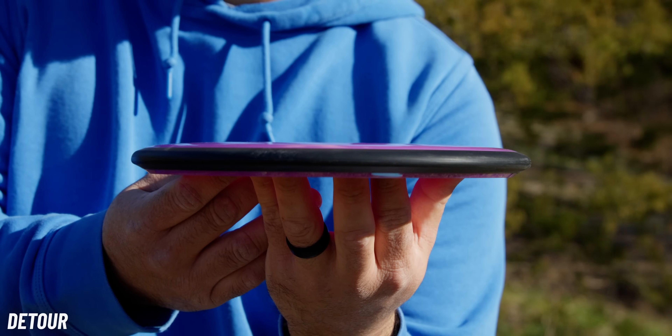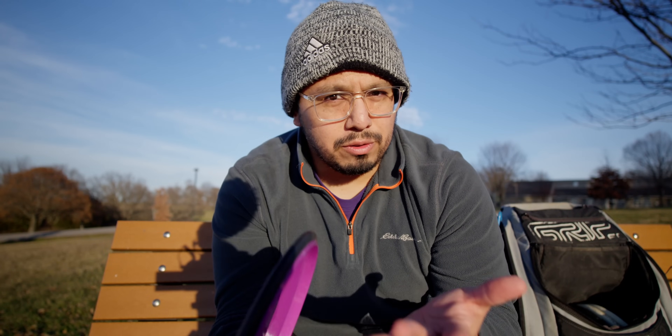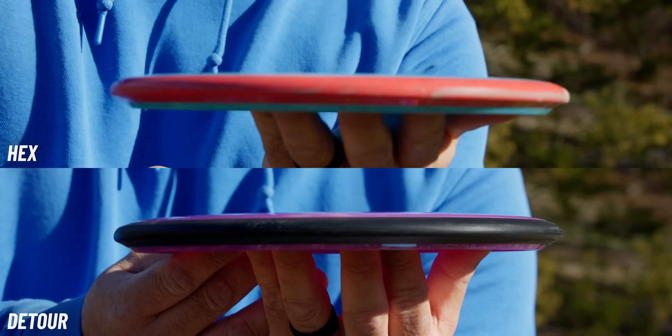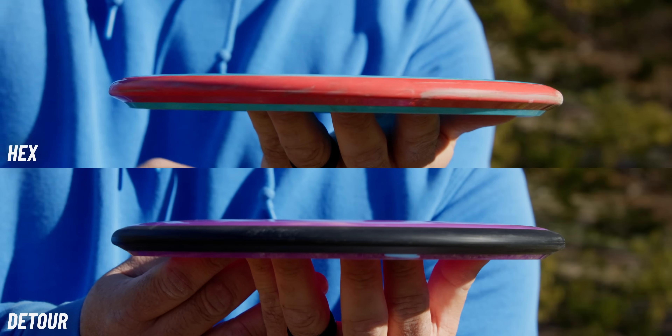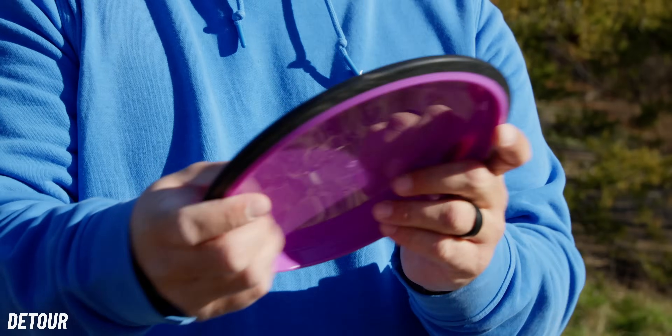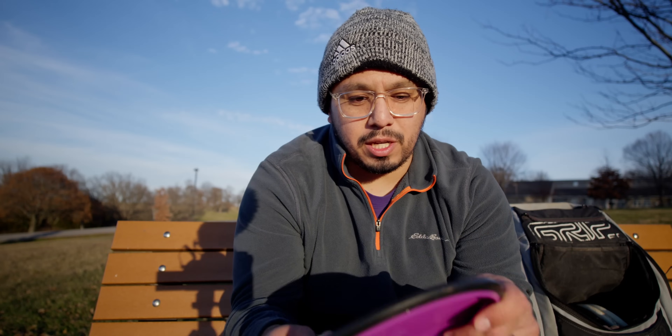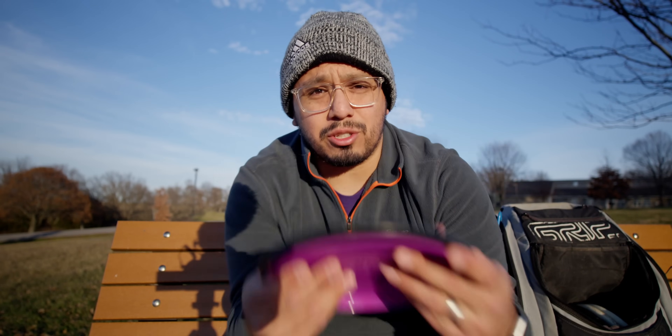This does have a slight dome, and comparing to other MVP discs I think that contributes to it not feeling shallow. The Hex to me feels like a shallow mid-range, but this might technically have the same rim depth on the spec sheet — because of that slight dome it just feels a little bit deeper, feels like a normal mid-range to me, which I really like. This is probably my favorite feeling MVP mid-range in their lineup just because of that slight, soft, gentle dome.